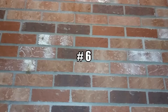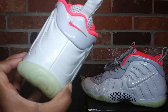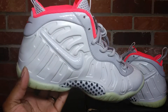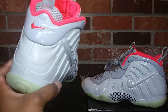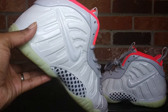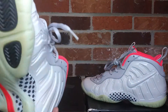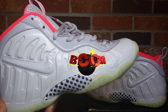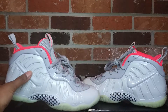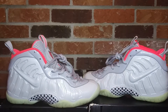Coming in at number six is the Nike foam posit. I got these joints for $90 at an outlet, so that was pretty dope. Just on the humbug — I went there, found them, and wifey picked them up for me. These are the Yeezys. I still call them Yeezys because these were the Yeezy colors — the colorway that Yeezy came up with before he went to Adidas. Coming in at number six: the Nike little pro Yeezys.